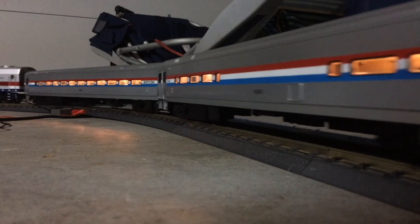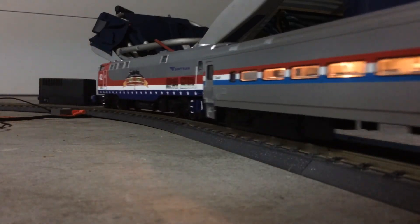Oh yeah, also that's a thing — the headlights go off because I didn't wire them right.